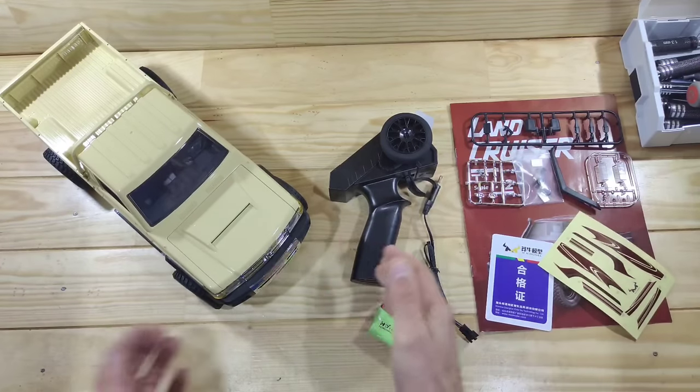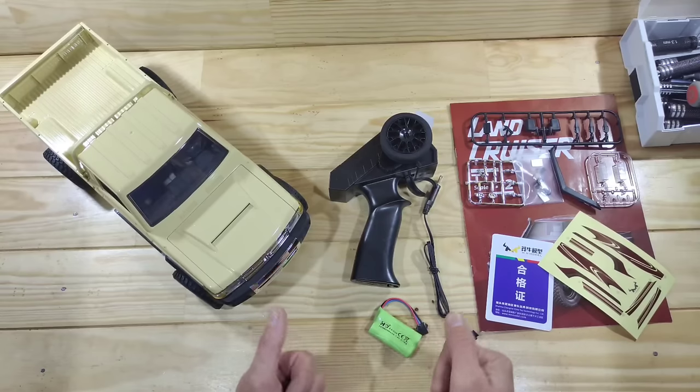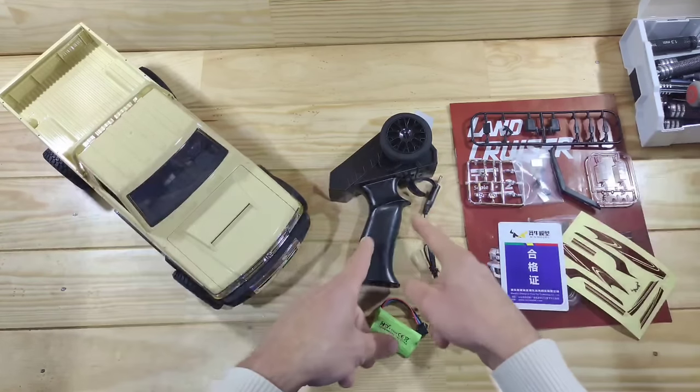Inside the box you will find a car, a transmitter, a USB charger, a 500mAh lithium-ion battery, some trim, a manual, some stickers, and a strange card. But first let's have a closer look at the transmitter.